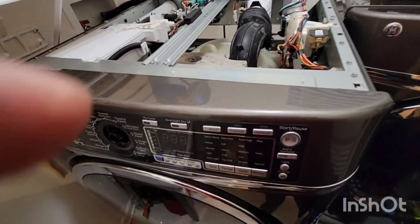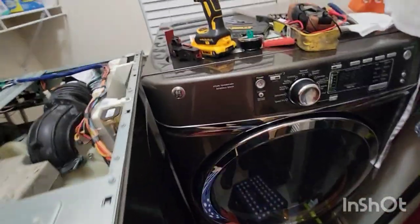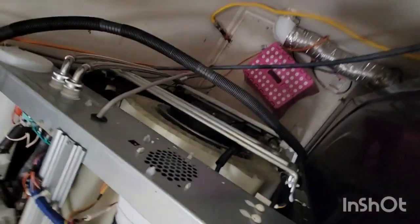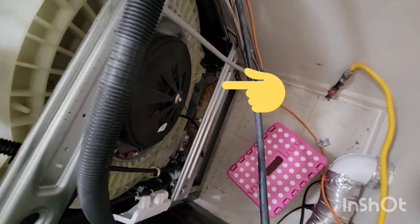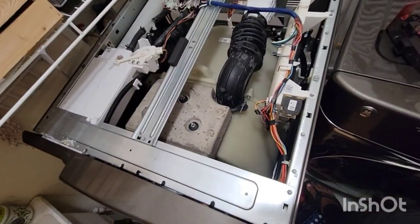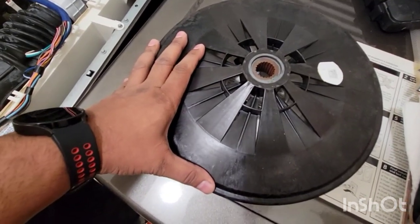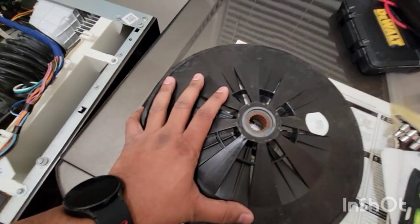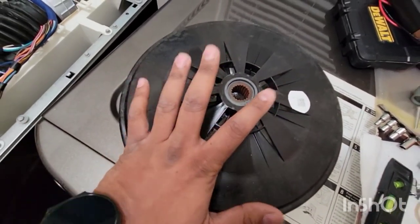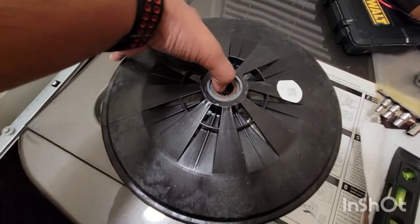To investigate why it's not spinning, there's gotta be a problem with the motor. I opened up the back — the back is open — and you can see that black piece, which is the motor, and behind that is the stator. I opened that up. In order to remove the stator, there is a bolt — remove the bolt and then pull the motor cover out.